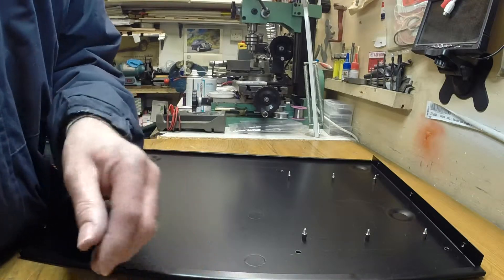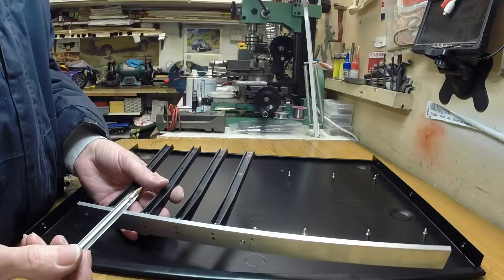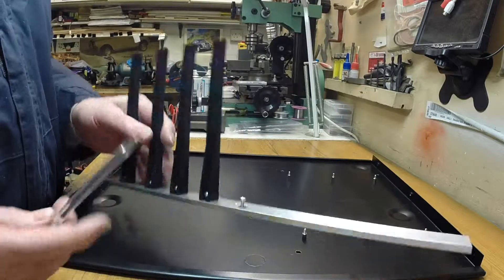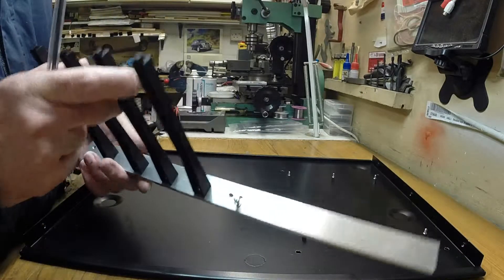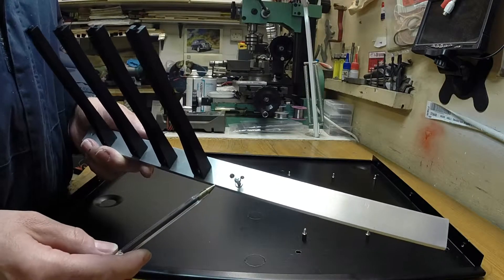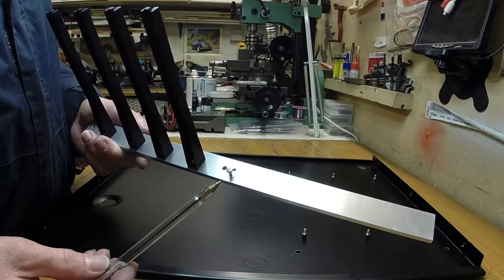To mount them, I made up these aluminium bars - they're 25mm by 5mm. The advantage of doing it like this is that I can get them in my milling machine and drill them really accurately. And if I want to add more, I can easily just take these bars out and put some more on.